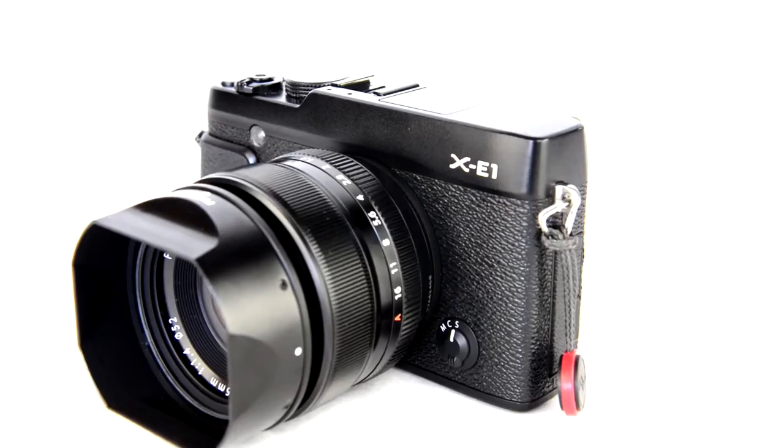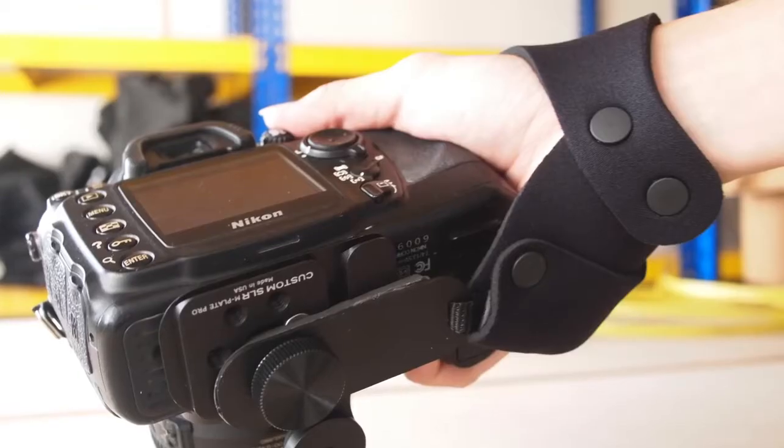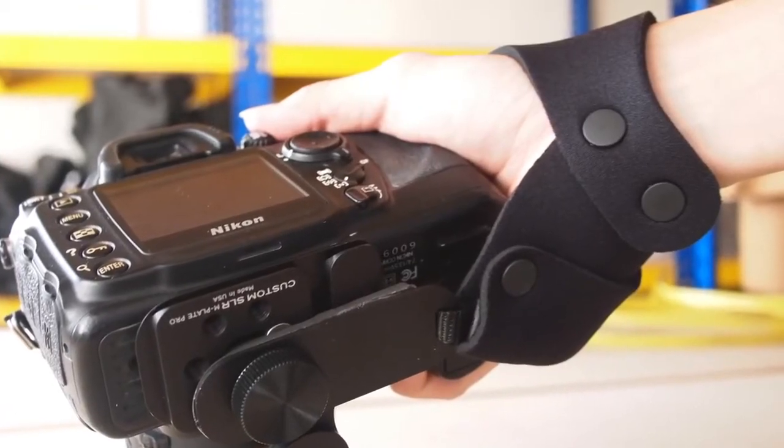There are some beautiful cameras out there these days. But most hand straps ain't so pretty. They're bulky, they're floppy, and they stick out like a sore thumb. They're... fugly.